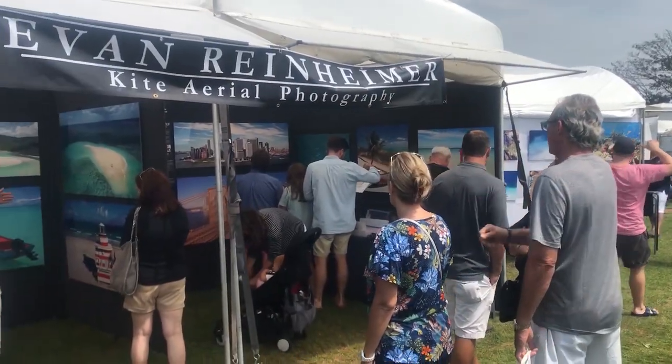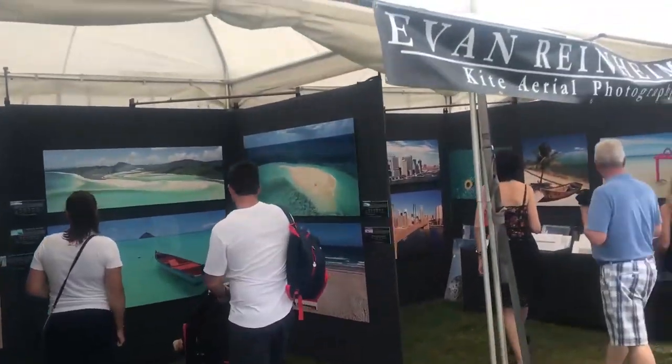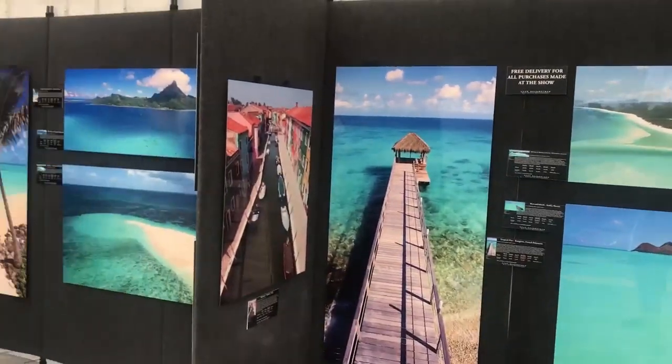I'm Evan Reinheimer. Today I'm going to show you how to make protective bags to transport your large 2D artwork in. The bags I'm going to show you how to make today are great for transporting and storing large 2D artwork in.